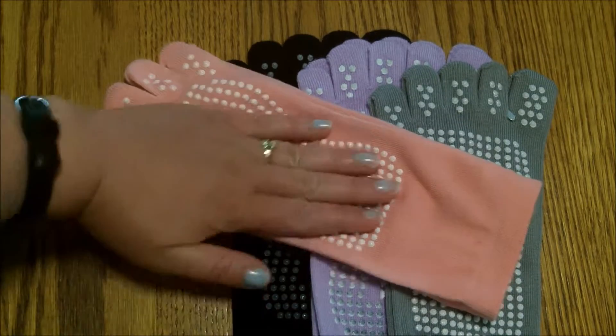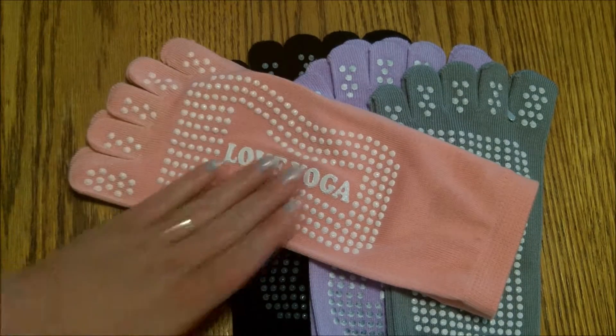Hello everyone out there in the digital world. This is Edie and today I am reviewing these cute little lovable yoga socks.